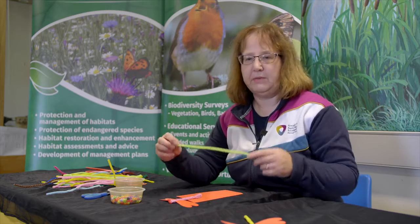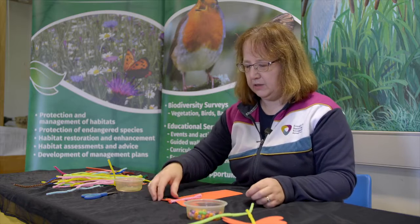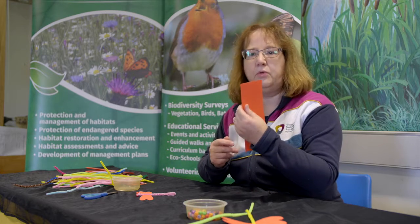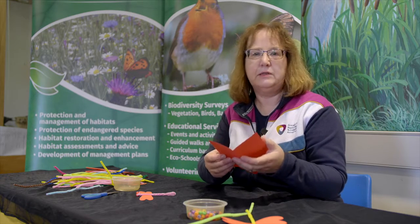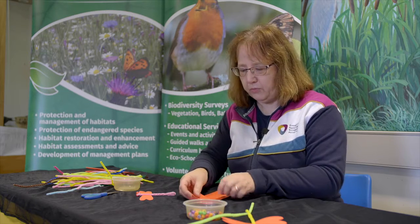What we need is a pipe cleaner, some beads, and a piece of cardboard. This piece of cardboard is folded in half and I'm going to draw out a pattern for the wings.